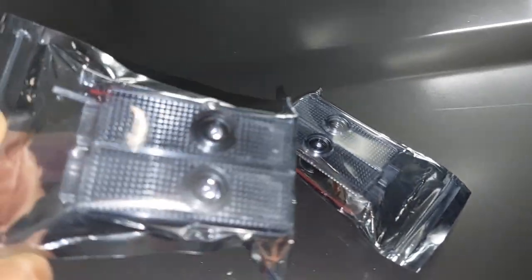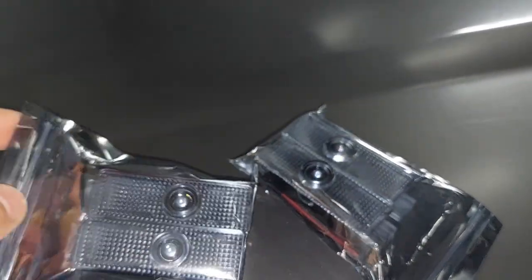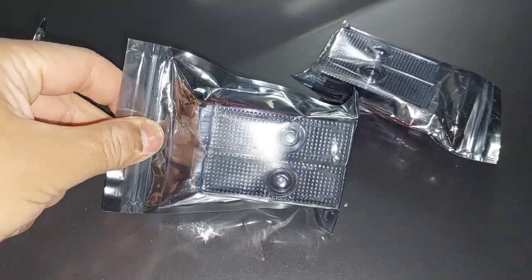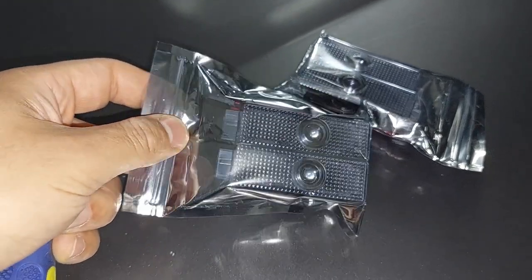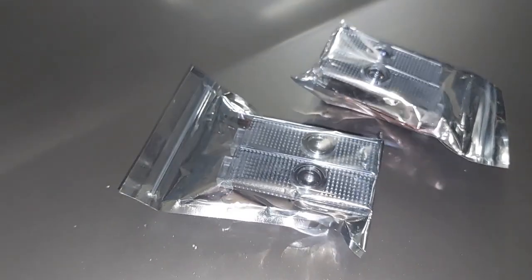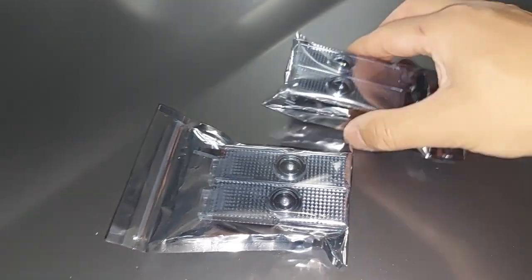I've got the delivery of these four door puddle lights — it's got a projector that projects the Land Rover logo onto the ground. I bought two sets for $25 including shipping, and it took less than two weeks to get from China to Australia, which is fairly quick. I'm going to change it from the factory standard halogen type to the LED one with the projectors.